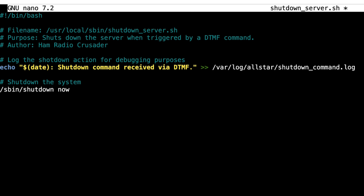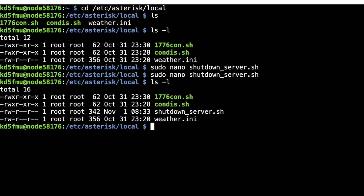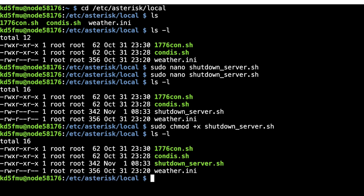We do Control-X, yes to save, enter to exit. You'll see the file is still white, meaning not executable yet. Since we're in the terminal and not root, we type: sudo chmod +x shutdown_server.sh and hit enter. Do an ls -l again and now it is executable. To confirm the file works, from this directory type: sudo ./shutdown_server.sh and hit enter. Boom — it is disconnected. I've got to go upstairs and turn the node back on, so stand by.